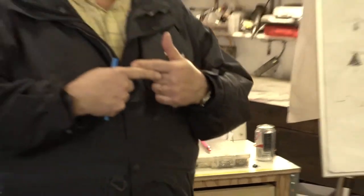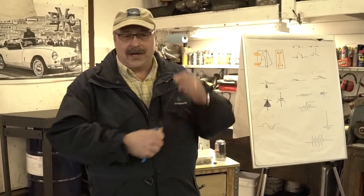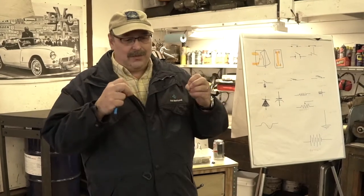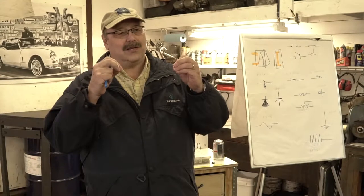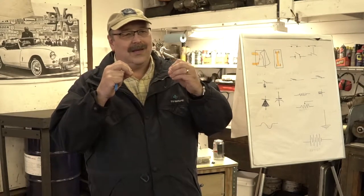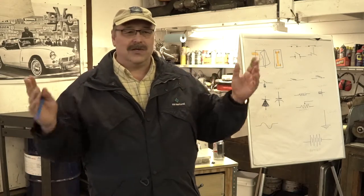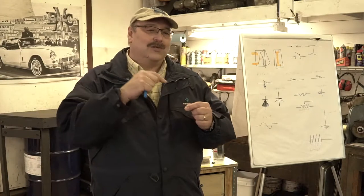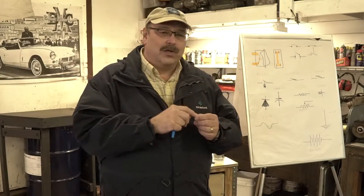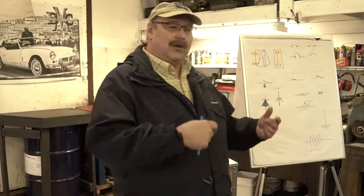I see so many of these plastic butt splices crimped here and there — that crimping just doesn't quite do it. It relies on the tension of the crimp to hold pressure and make contact, and over time they wiggle. These cars vibrate and shake, they get loose, and you get intermittent connections. Even if they're not intermittent, if there's resistance because they're a little corroded and not making good contact, there goes your amp draw and that puts a load on everything else.